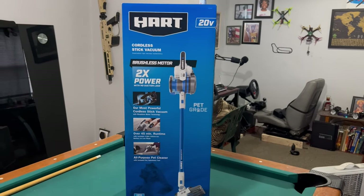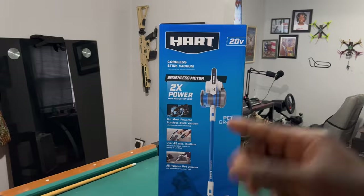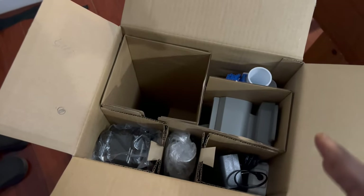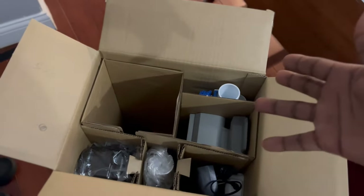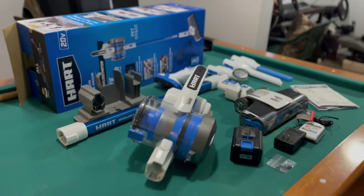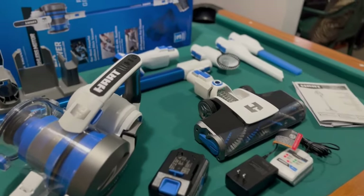I said, you know what, stow it in the bag, let's go give it a shot. So stick around as we do the review — we're going to do the unboxing, see what's in the box, put everything together, and go from there.